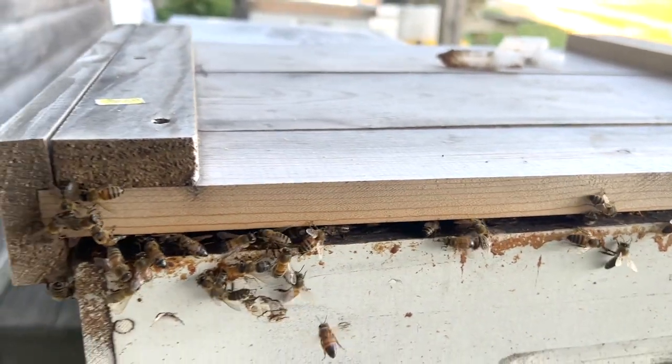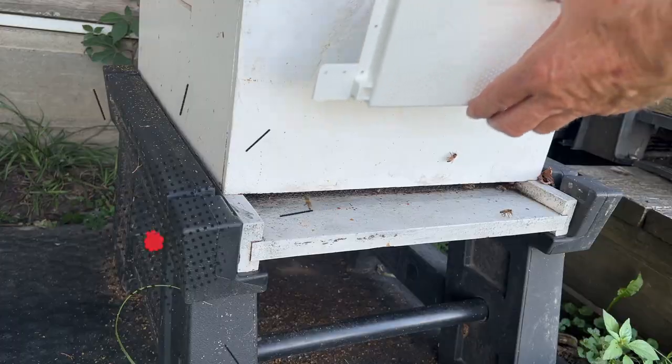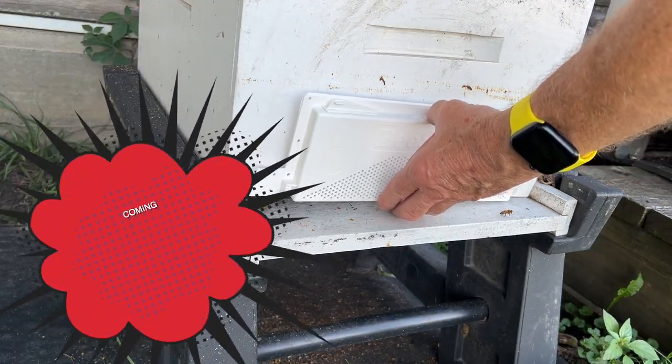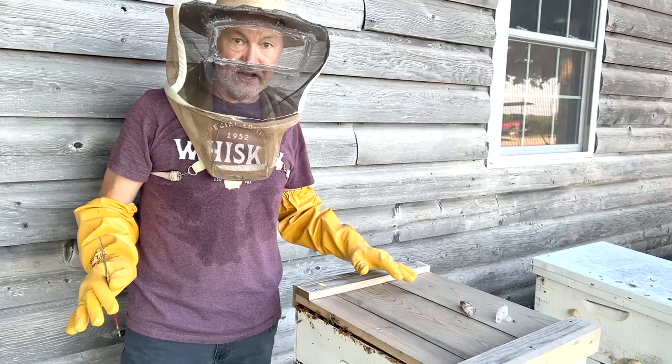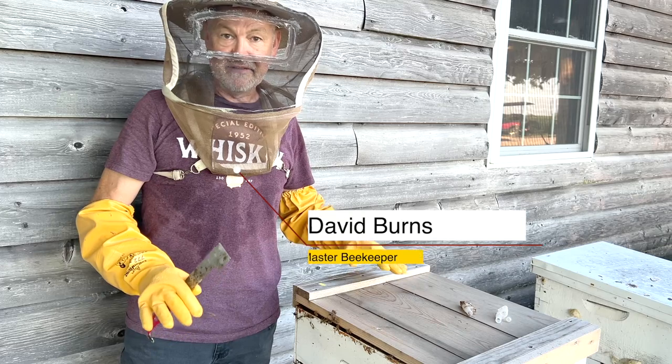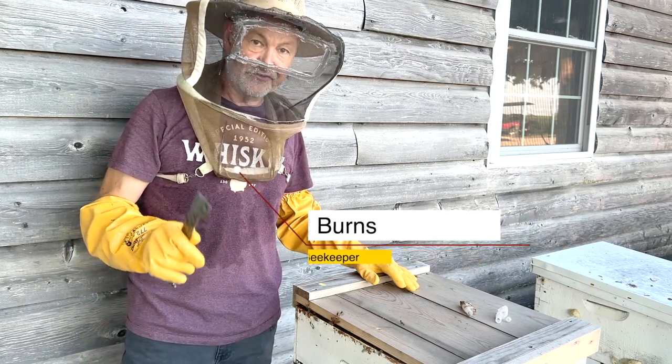Even your entrances need to be reduced to prevent robbers. You can even put some robbing screen on the front of your colony. It's not a bad idea to use a robber screen right on the front of the hive, because if you have a lot of hives, your stronger hives will definitely try to rob out your smaller colonies.